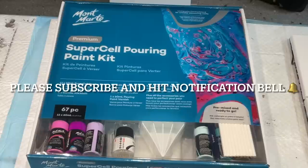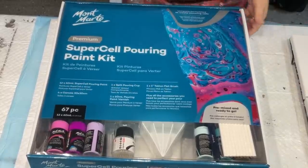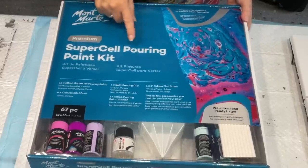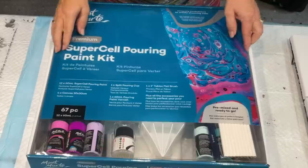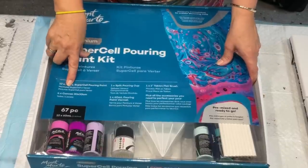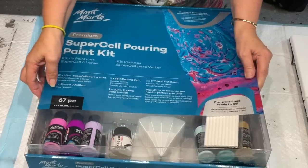Hello and welcome, it's Jillycube and look what I have. I have this Montmartre new Supercell pouring kit. It's got 67 pieces, so I haven't opened it yet. I'll read it when I pull it all out.